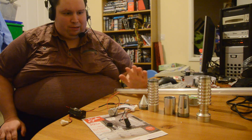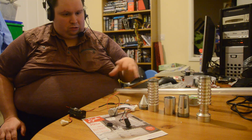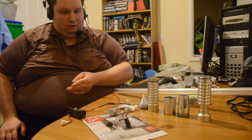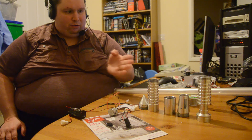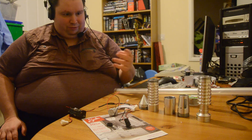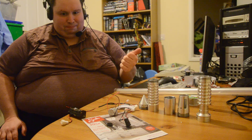This is my lightsaber assembly video. I have got all the parts already built up — the electronics have been soldered together, I've purchased the hilt, I've assembled the blade. There will be separate videos covering each aspect of this, but for now this is just putting it all together.